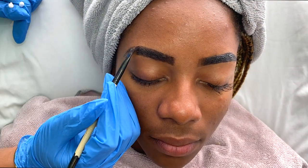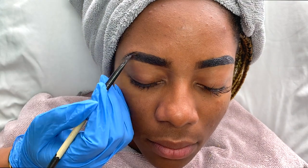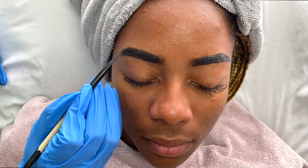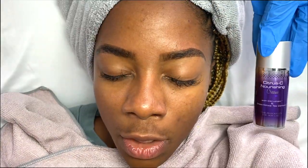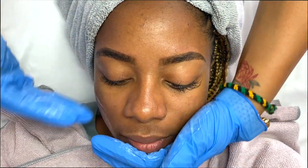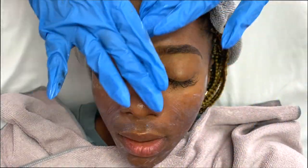My client has extremely sensitive skin when it comes to waxing — over-the-top swelling when she gets waxed on her brows — so she does not get waxed on her face at all. I just do tweeze work and clean up as much as I can. Now that the tint is off, I'm going to use SkinScript's Citrus Seed Nourishing Cream, followed up with the Prevention Plus Daily Matte Moisturizer.